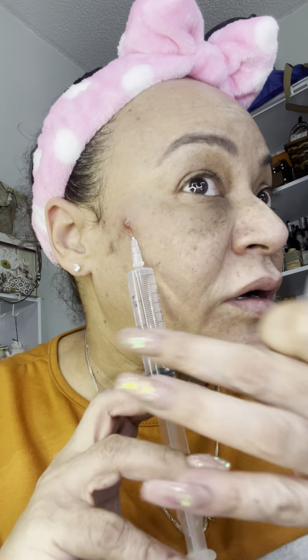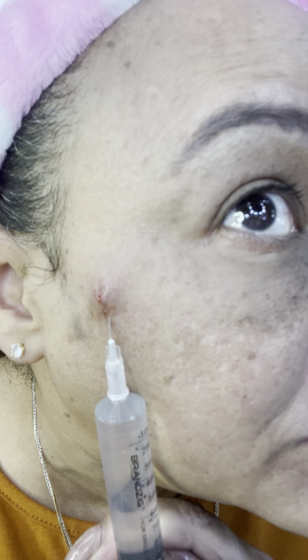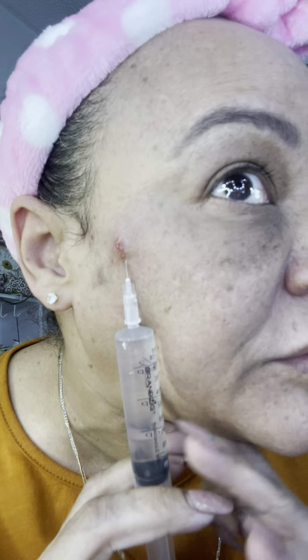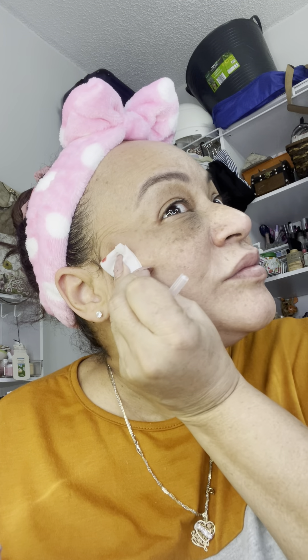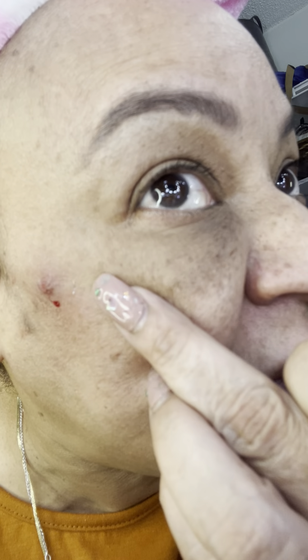I'm using the water pressure where I have the issue. I've been able to take a couple of them out, a little piece by piece. You can see one little piece right there.